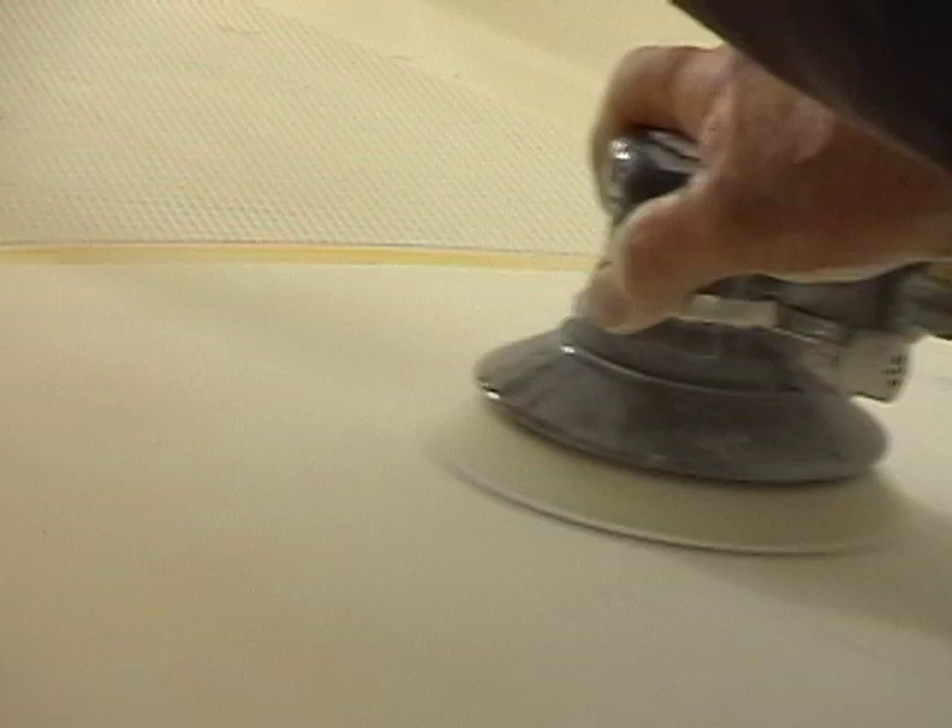Hey, this is JB with Moss Epoxies and today we're going to be repairing the non-skid on the aft deck of a 19-foot center console with flex mold.